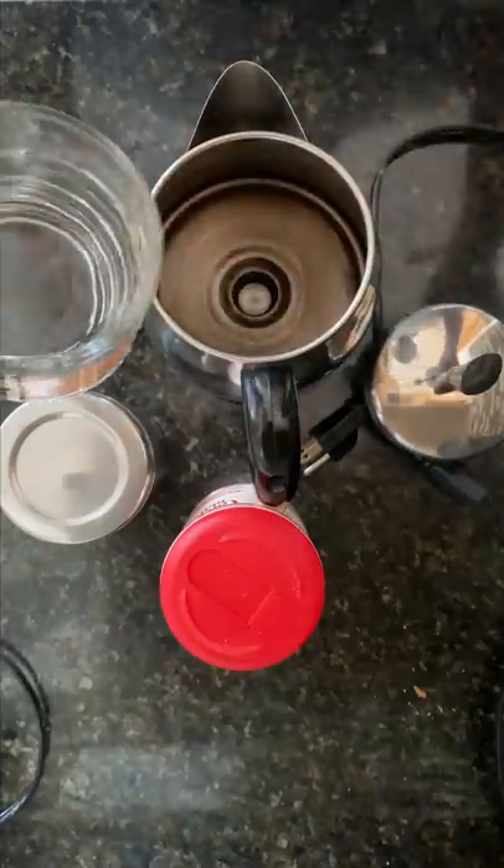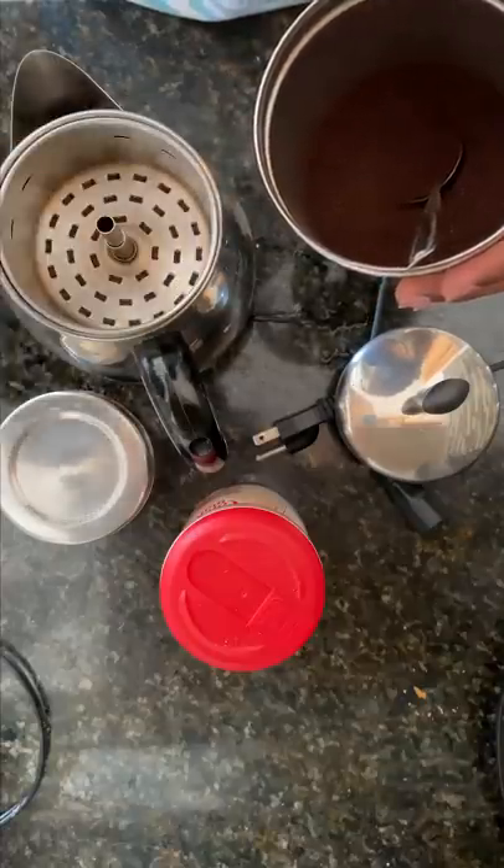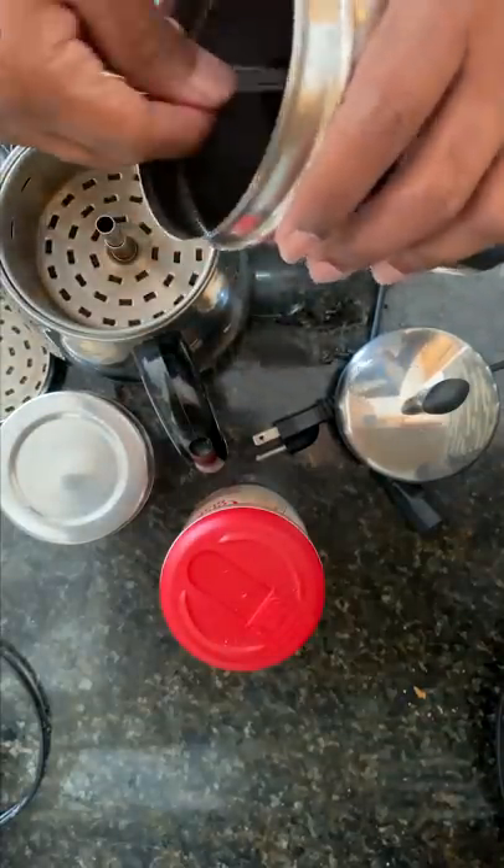This is the electric coffee machine in America. There is a cup of coffee in the morning. The next day, we'll have a spoon of coffee.